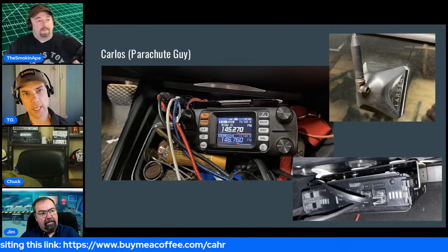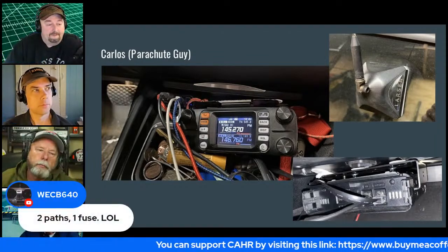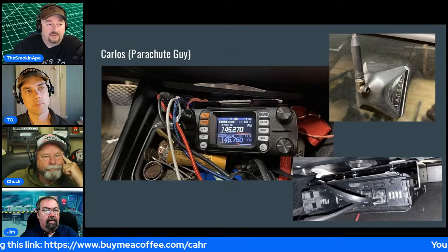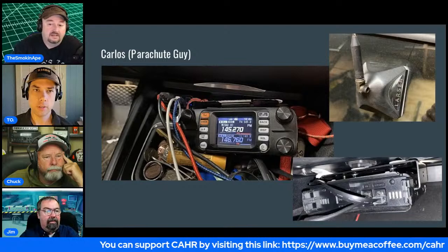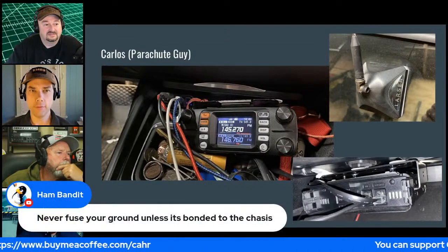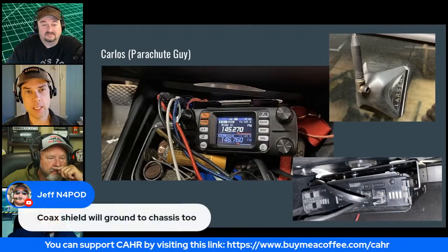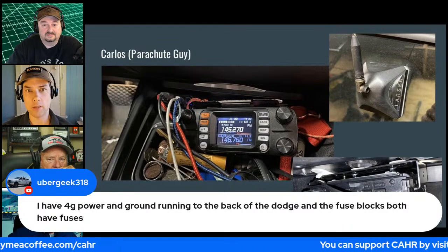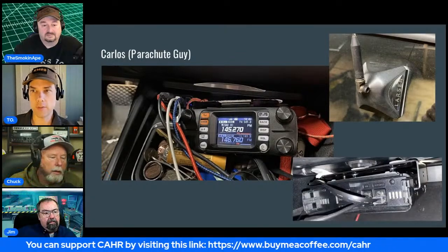The issue is multiple paths to ground: the radio chassis to the car chassis is one path, and the black wire to the battery is a second path. Some say if the radio is mounted to the chassis, a fused ground on the wire adds no protection. One ham reported blowing the negative lead fuse on his IC-7100.